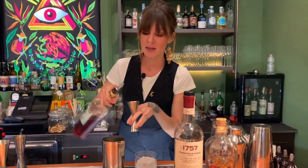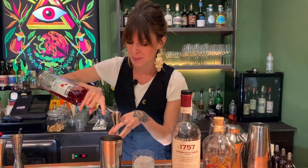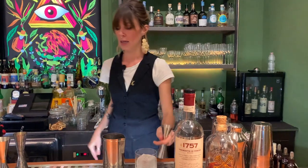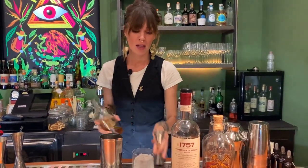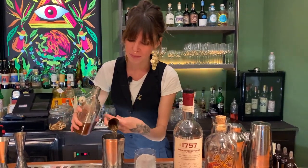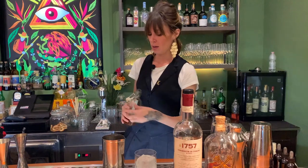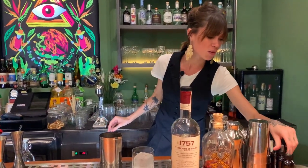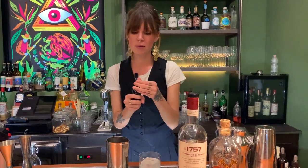Campari — still 30 milliliters. We put some Pimento Dram, 15 milliliters. And for finishing, we put some cocoa bitters — three dashes.